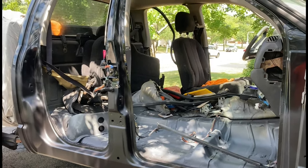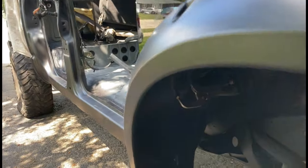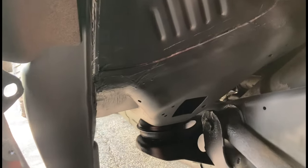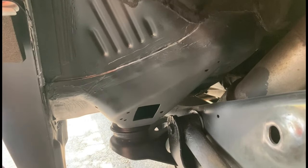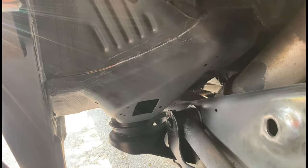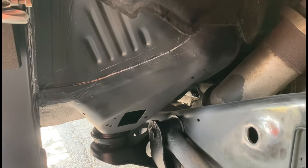Let's take a look at how this inner cab mount came out. Take a look at that — I think it's gorgeous. That's like factory. I'm super happy with the way that came out.